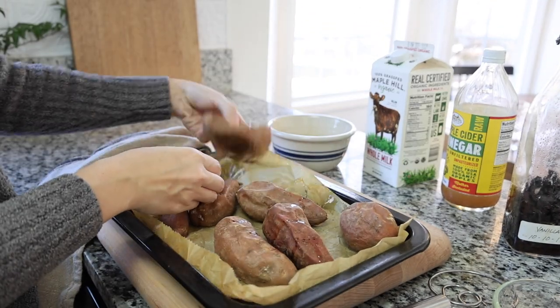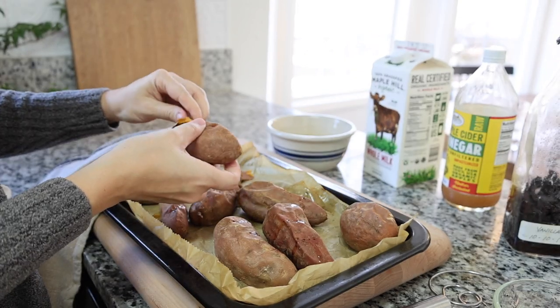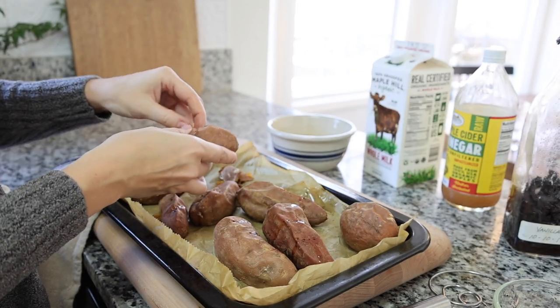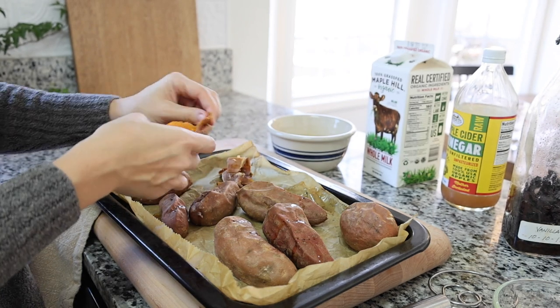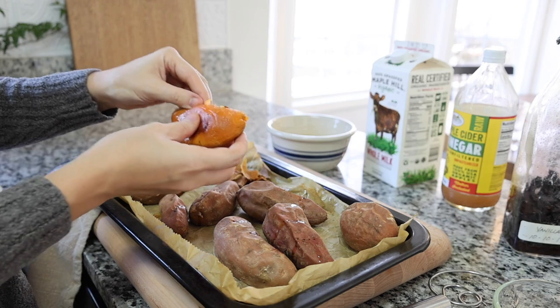The sweet potatoes I roasted this morning — I'm just peeling the skins off now and they're nice and cool so the skins come off really easily. I'm going to peel about two sweet potatoes — that's about one cup worth — mash it up really well, and add that to the bowl.